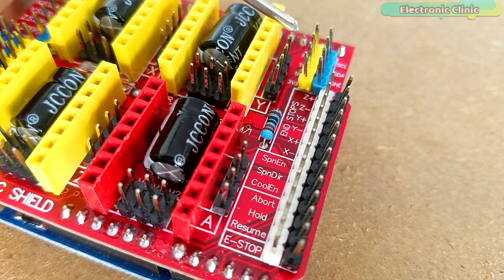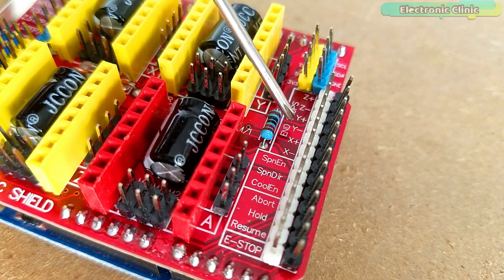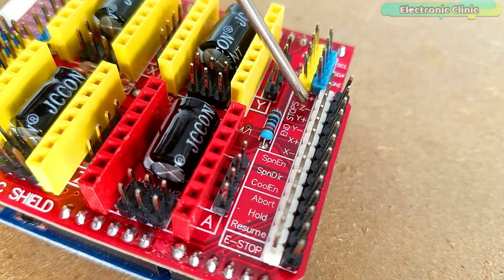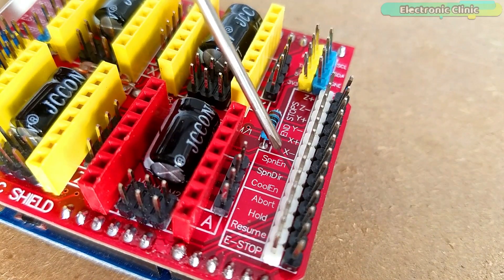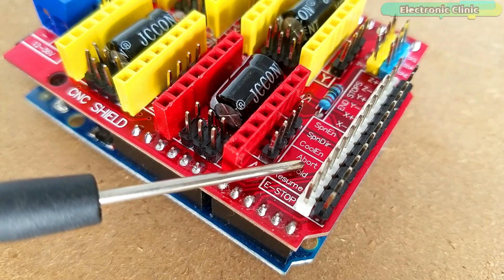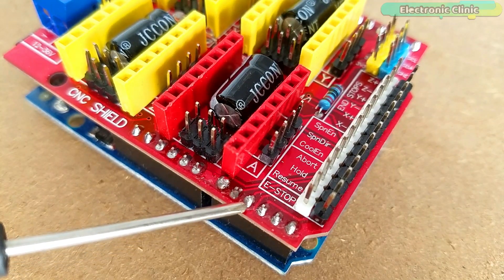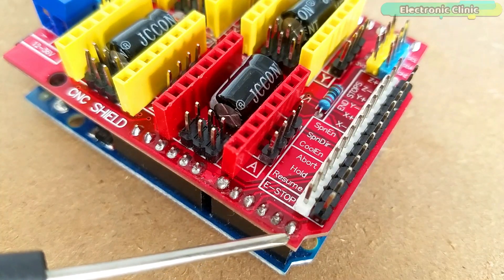Arduino pin 8 is not connected. Pin 9 is connected with the X minus and X plus pins of the CNC shield. Pin 10 is connected with Y minus and Y plus. Pin 11 is connected with Z minus and Z plus. Pin 12 is connected with the Spn En pins. Pin 13 is connected with the Spn Dir pins. Analog pin A0 is connected with the Abode pin, A1 with the Hold pin, A2 with the Resume pin, A3 with Cool En, A4 with SDA, and A5 with SCL.